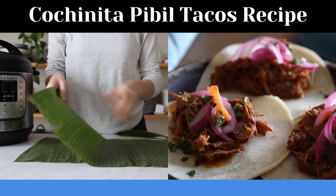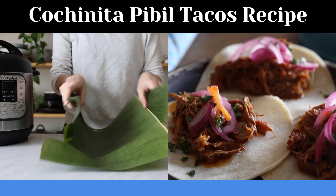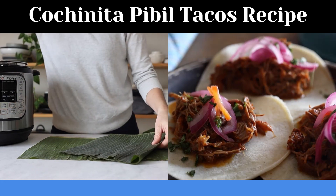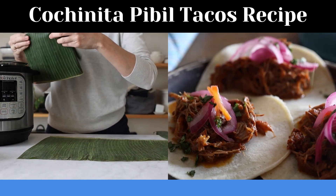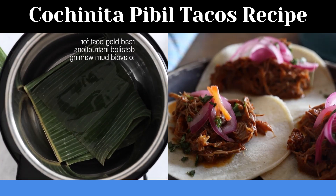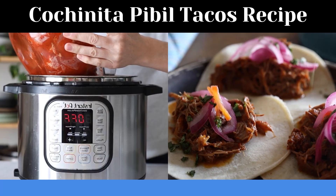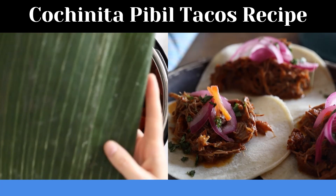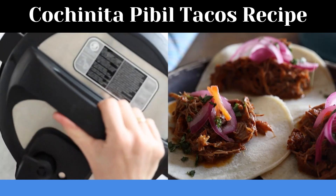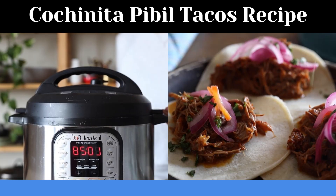Banana leaves aren't absolutely essential but they do give the dish a really nice, slightly more earthy flavor, so if you can get your hands on them, definitely use them. Since we don't need to worry about dirt from an earth oven, we don't need to tightly wrap the meat — instead, just add a piece to the bottom of the pot, add about a third of a cup of water so it doesn't burn, let it soak and get really wet, then add the marinated pork on top and place another piece of banana leaf on top. Seal your pressure cooker and set it to 90 minutes on high.